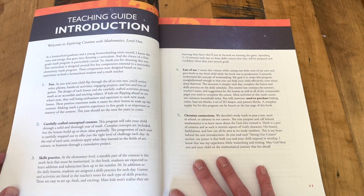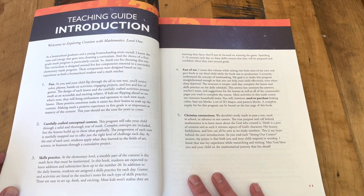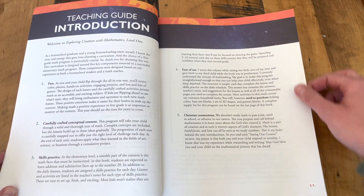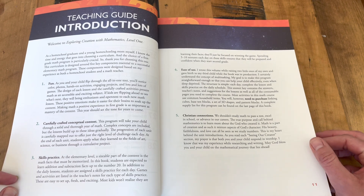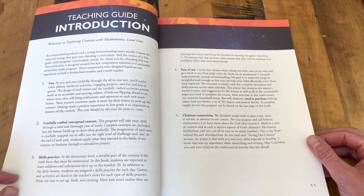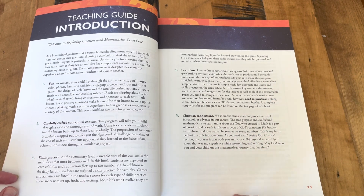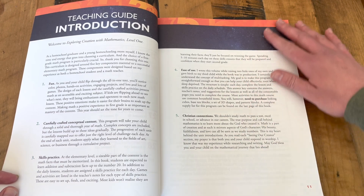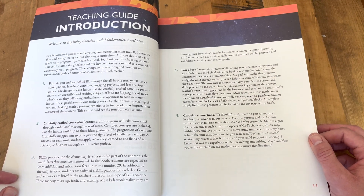The introduction is well worth the read. I love seeing the thoughts from the author on the course that she wrote. Catherine Gomes is a second-generation homeschooler who was homeschooled herself, homeschools her children, and teaches at different homeschool groups and co-ops. She even does ACT and SAT prep classes. She knows what homeschoolers need.